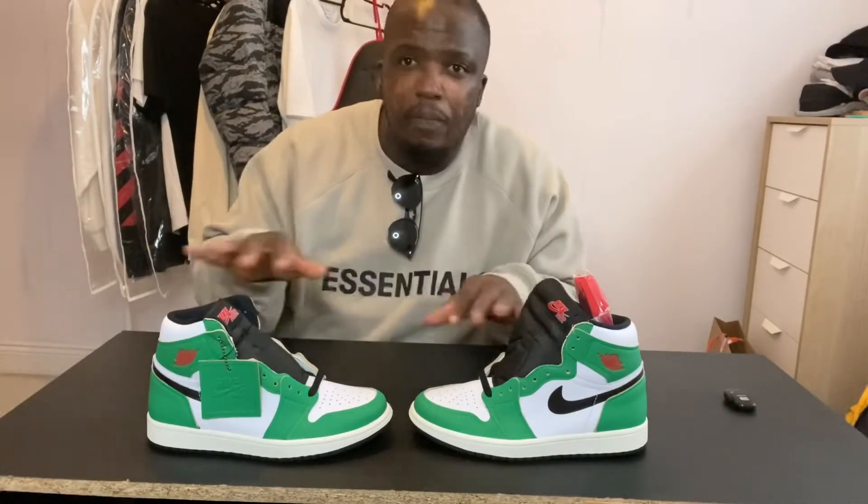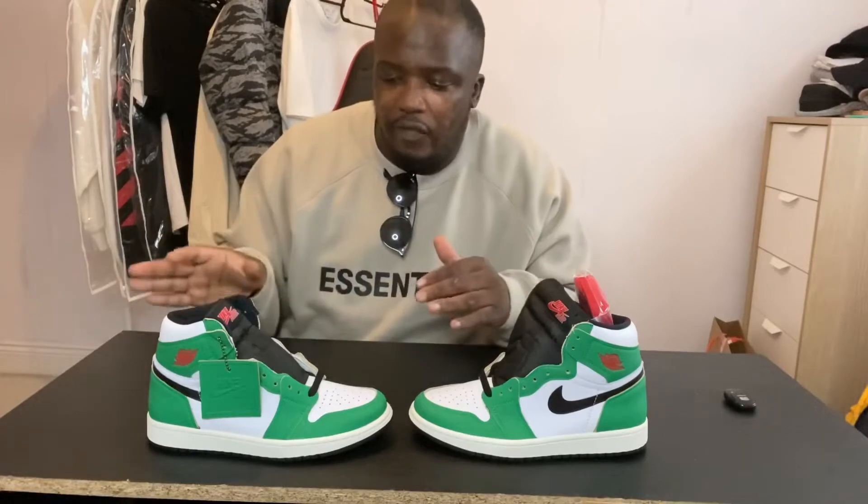Or next year around March time when it's St. Patrick's Day, you can sell them and make a lot of money. Or just keep them for next summertime. I feel these are going to go up in price because it's a very beautiful colour scheme. It never goes out of fashion.